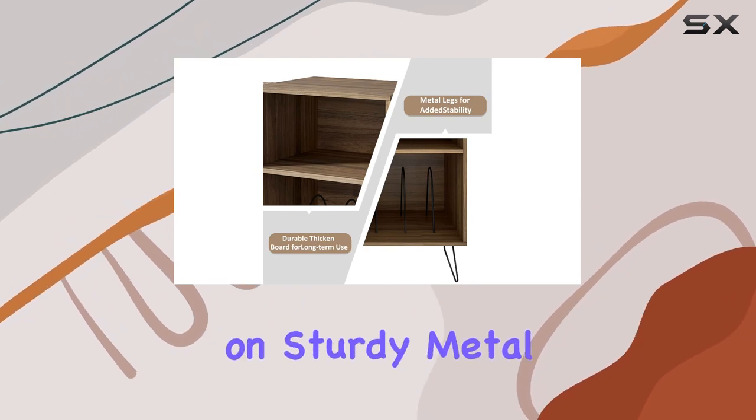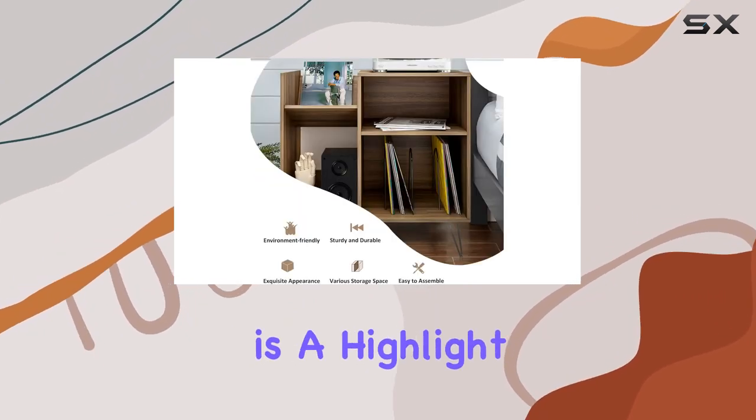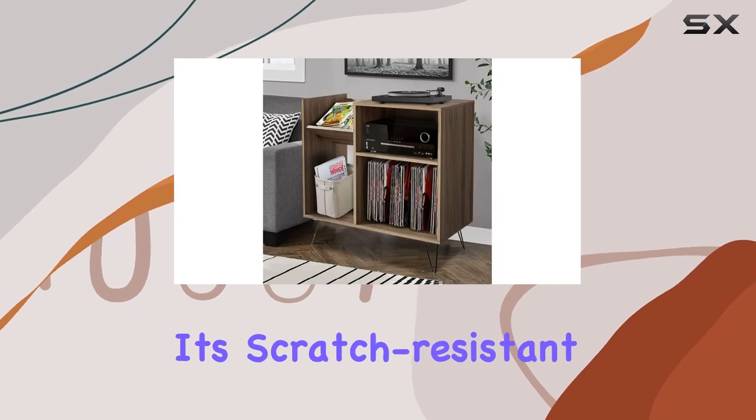Crafted from thick MDF board on sturdy metal legs, durability is a highlight. It's not just a pretty face — it's scratch-resistant, easy to clean, and built to last.